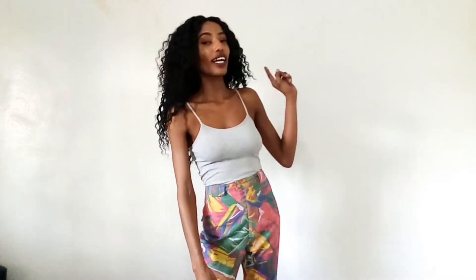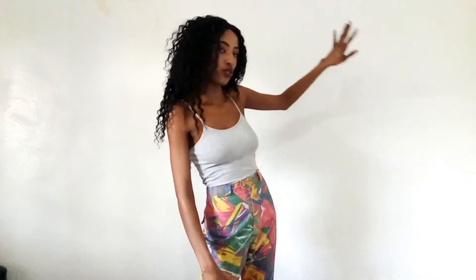So guys, this is the wall that we are going to decorate and as you can see it's just a plain and boring wall. The first step is actually putting up a wall decor. I have a video of that which I'm going to link in the description. So we put up a wall decor and let me show you.